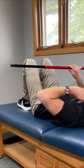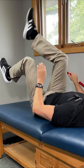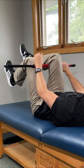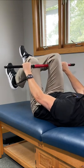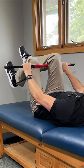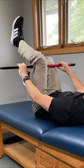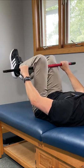Lie flat on your back with your knees bent at 90 degrees. Take your stick and put it between your legs. The top leg presses away while the bottom leg presses toward you into the stick at the same time. Hold for five seconds, relax, and repeat three times. Then switch the position of the legs and repeat.